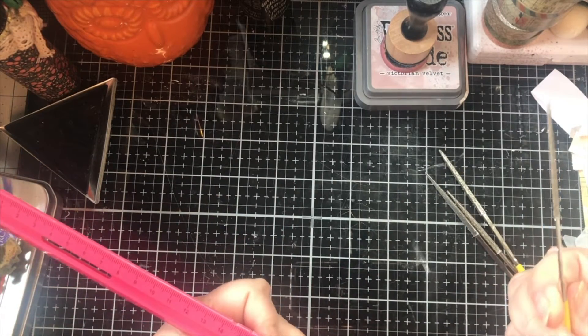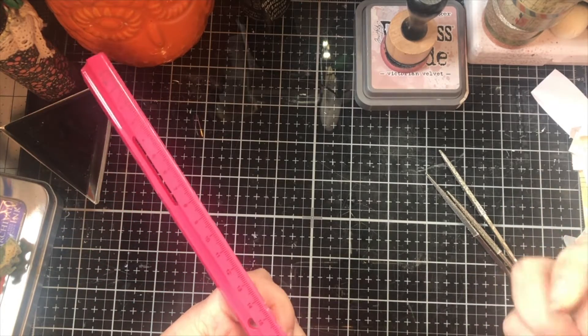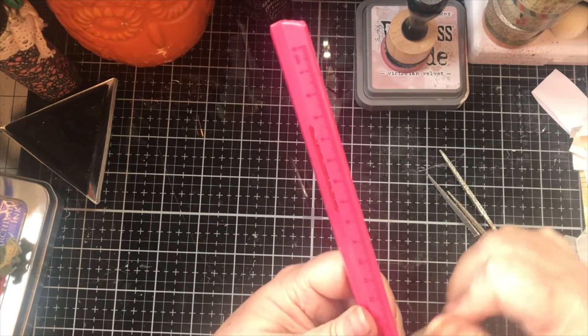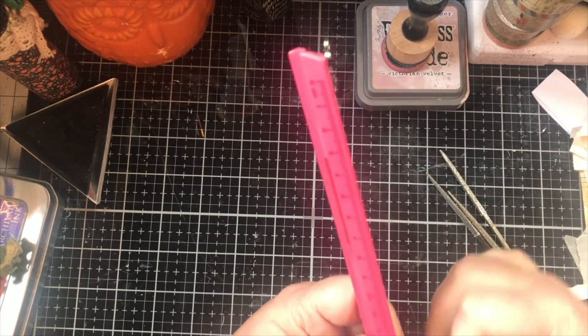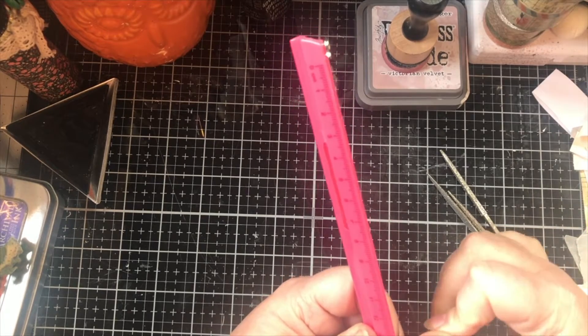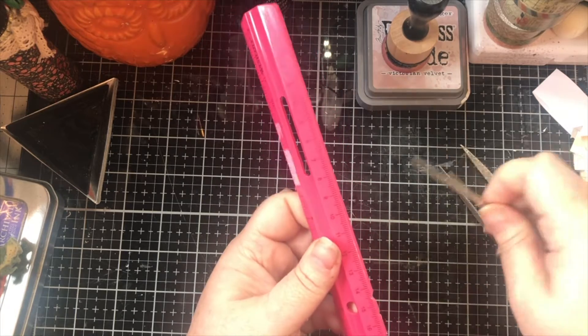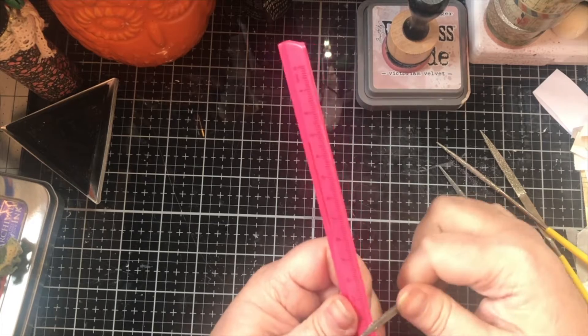Andrew pulled out his diamond edge files. I mean, I think you could use any kind of file at all — anything that you can get in there and make yourself some edges with. And it seems to be working really well. So we're going to go along here and we're just going to make some edges.